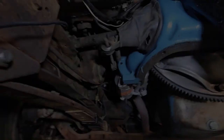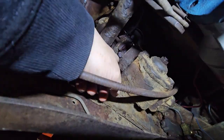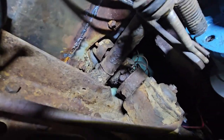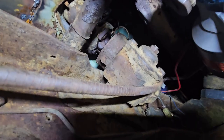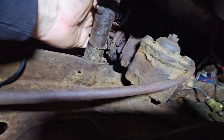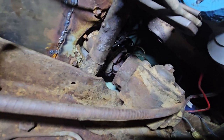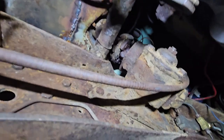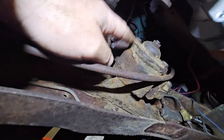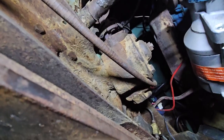Let me check that pitman arm. Okay, so that didn't go well. The bolt that goes through and makes sure the steering column is connected to the steering box — it's stripped, the head is stripped, so I can't get it off. So what I did is I removed these two nuts and I'm going to separate the rag joint, and hopefully I can pull the steering column back enough to take the steering box out, put it on a bench, and either grind and drill or do whatever I need to do.